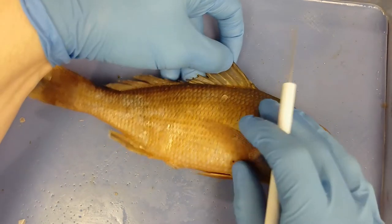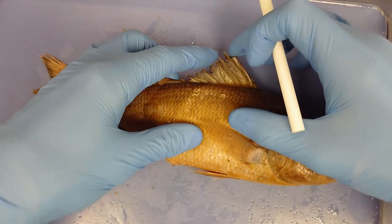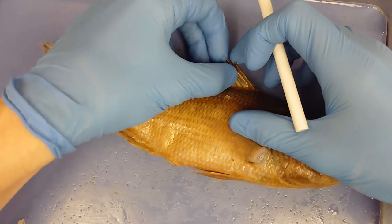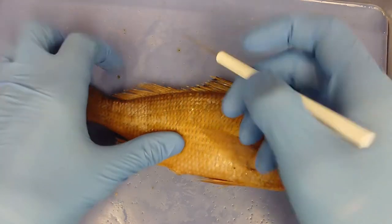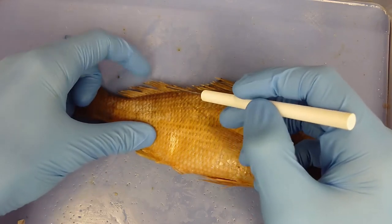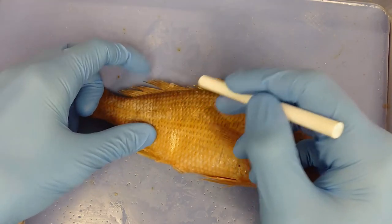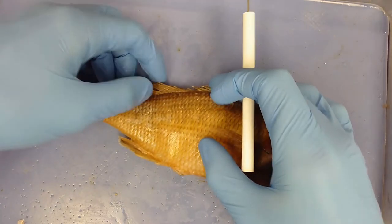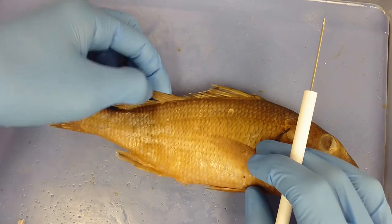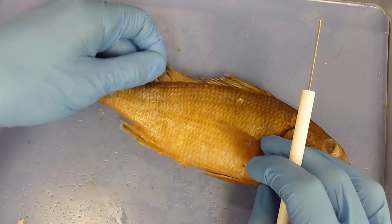We have a rayed dorsal fin and a spinous dorsal fin. The one in front is the spinous dorsal fin — it's made out of spines that are very rigid and fairly sharp. Just posterior to it is the rayed dorsal fin, which is made out of much softer, less rigid material supported by segmented cartilaginous structures.